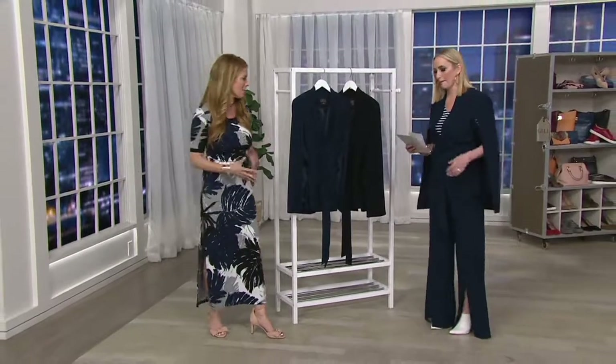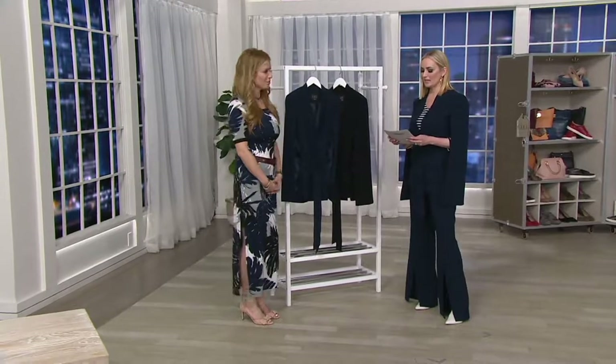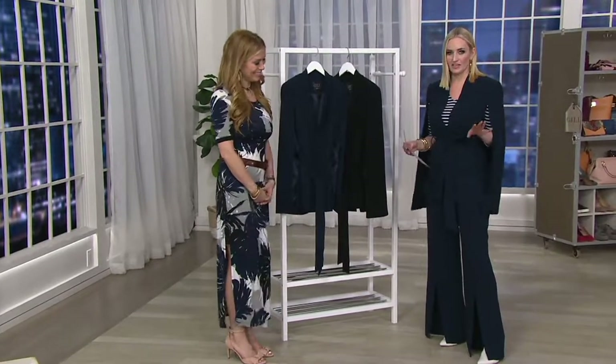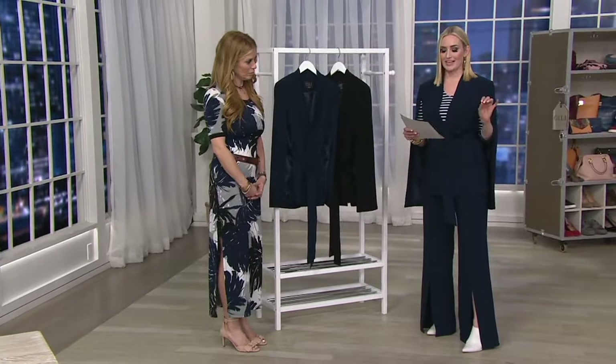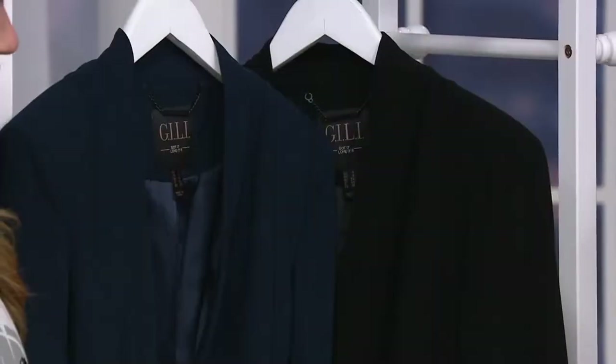Here is the crepe cape jacket with tie waist — that's what I've been wearing and loving. Item number 350333, available in sizes 0 through 28, numeric sizing. It's $134 and change, or five easy monthly payments. This is such a striking fashion piece.